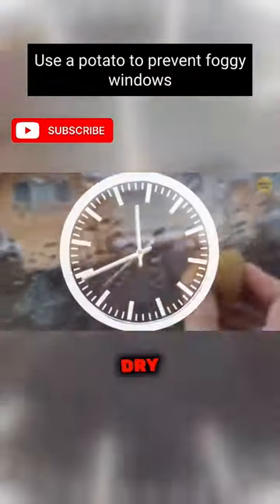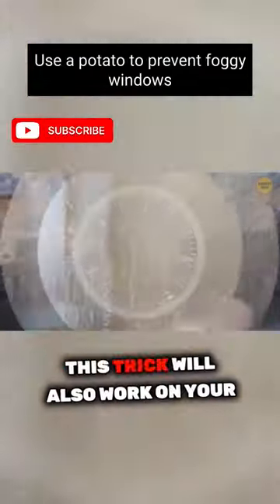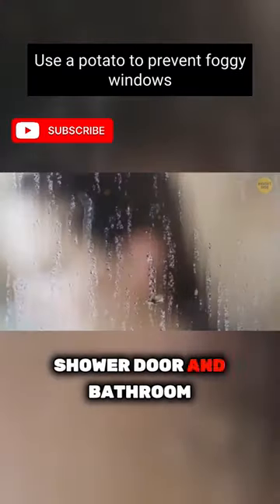Then, let the potato coating dry without touching it. This trick will also work on your shower door and bathroom mirror.